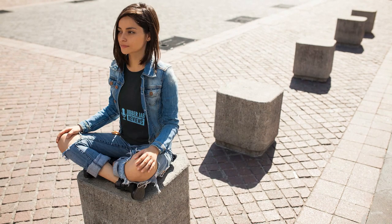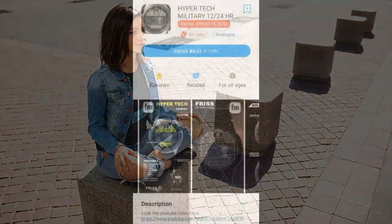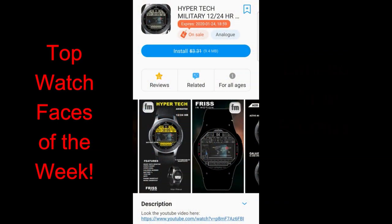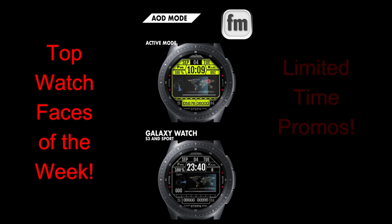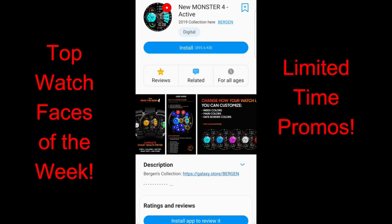Hey guys, welcome back to Jibber Jab Reviews and our top free watch faces of the week. For today's show, I have four freebies to share with you guys in a variety of styles, so hopefully there's at least one here that you guys like. These faces are also from four different, very talented developers, so any one of these faces would be a great addition to your collection.